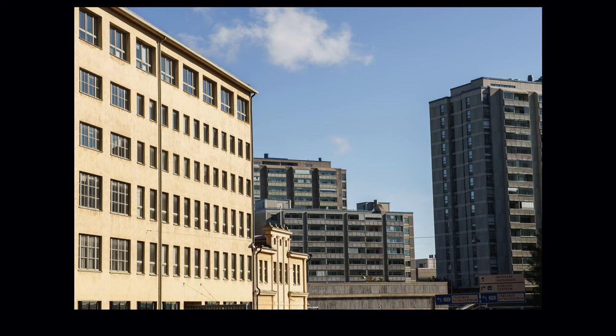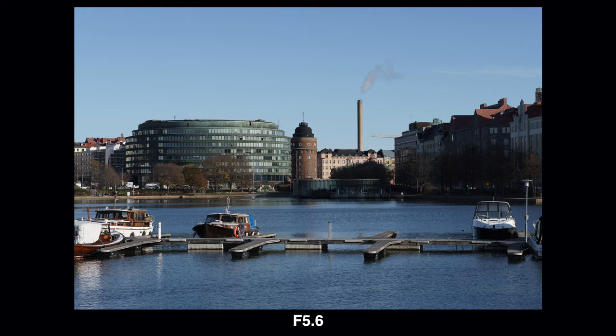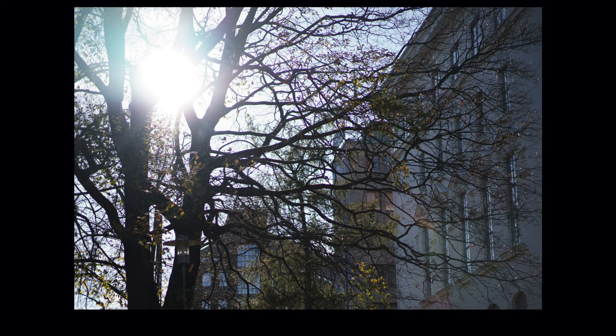This Viltrox doesn't have any major distortions. There is a minimal amount of pincushion distortion but it's not going to be distracting in any picture, and you can of course correct it in post. The vignetting is quite well under control too — I didn't find it distracting. This lens also handles backlight pretty nicely; the contrast holds up quite well and you shouldn't be afraid to shoot into the sun or any bright light source.